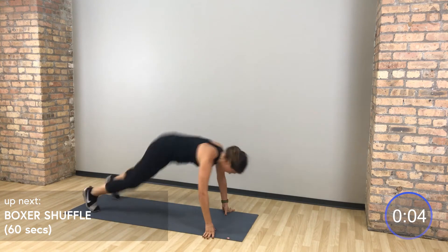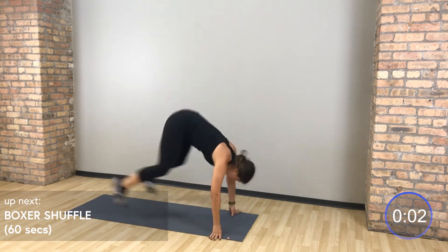Boxer shuffle, let's go — boxer shuffle right to left.